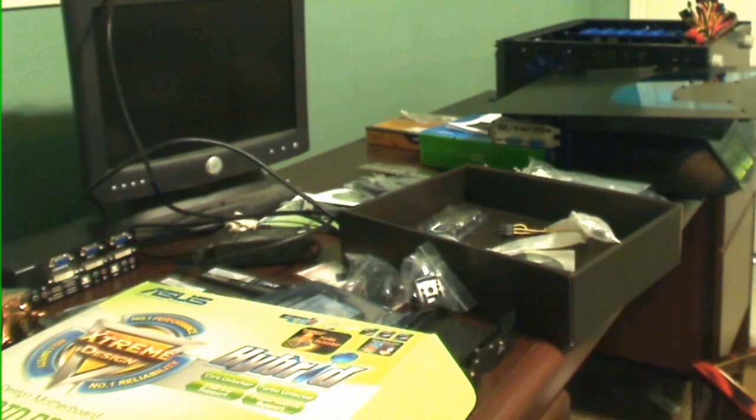Hey guys, it's Armageddon X430. Just today my final part came in — well, not really my final part. I still have one that's coming in, but I have half of it.